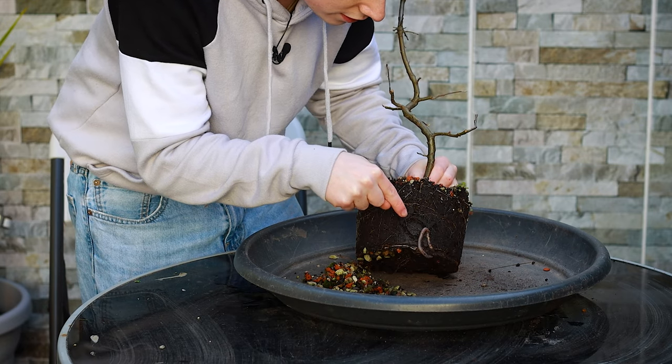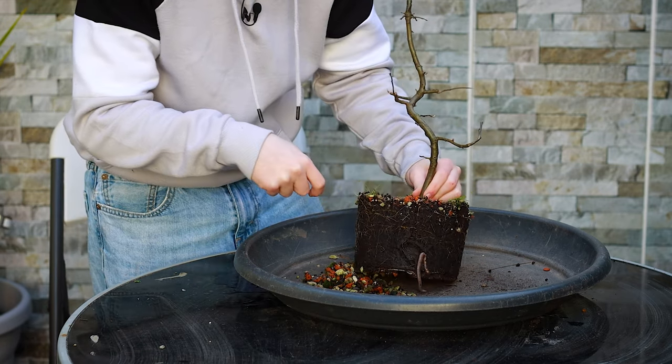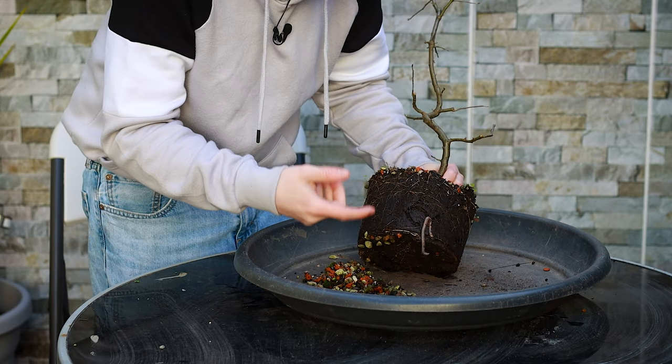There's a worm in here — it's pretty crazy. I'm going to keep this and put it into the soil of one of my other trees because worms are quite beneficial for the soil.